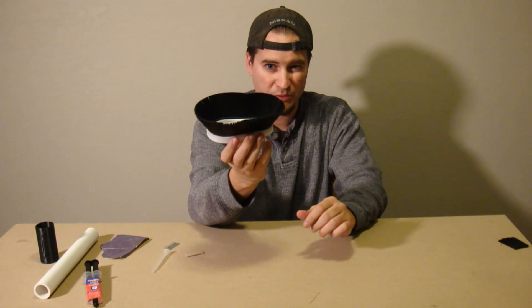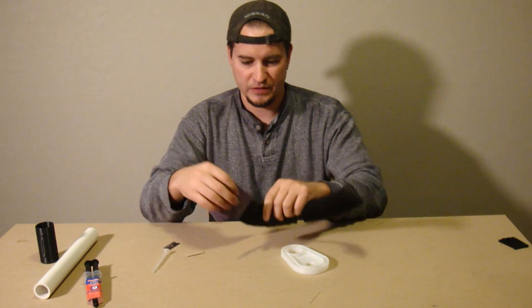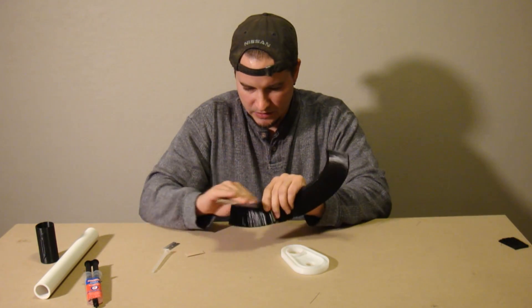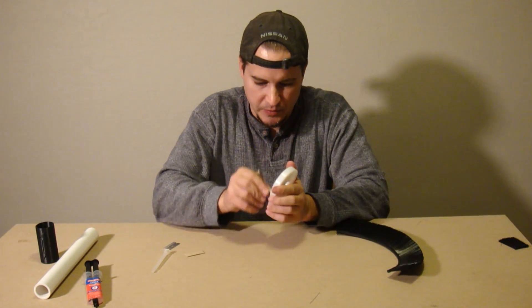So that's what it's going to kind of look like, but we need to do a couple more things before we can get to this point. First we're going to take our sandpaper and just kind of rough everything up. We also want to get down into the channel as well.